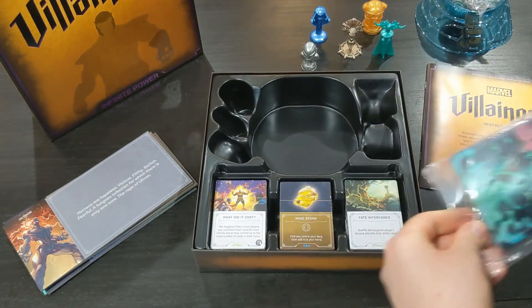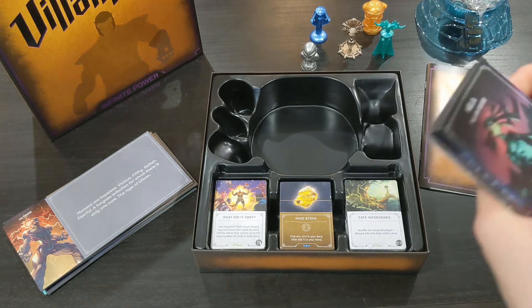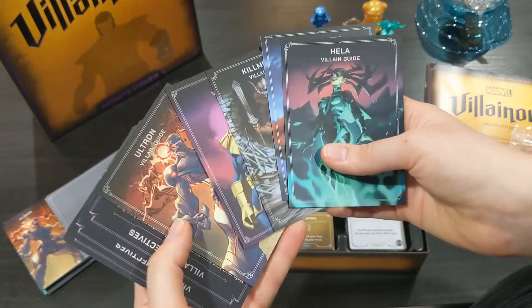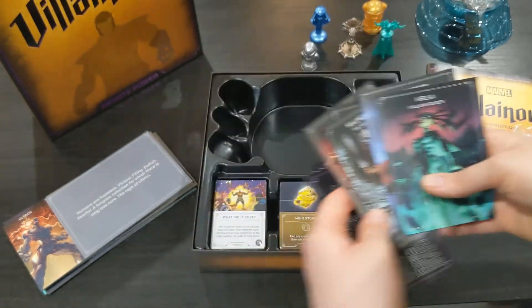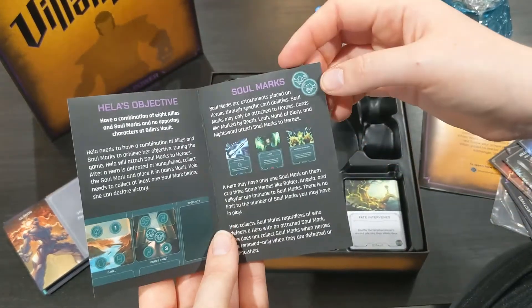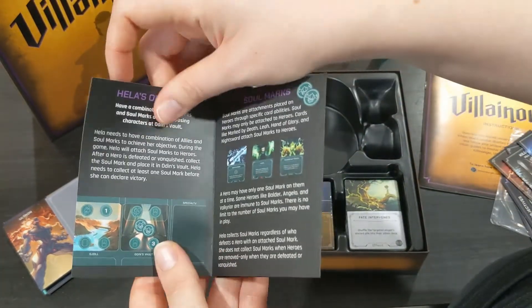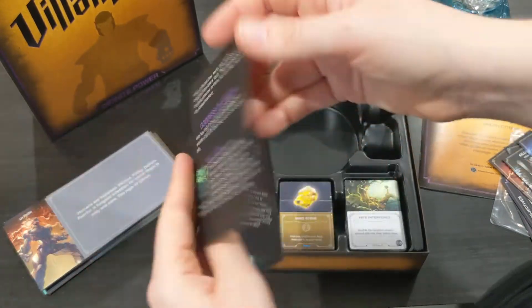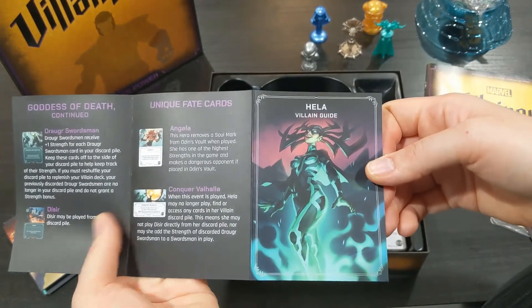These are the player aids — I love these. If you haven't played Disney Villainous, all of the villains have different objectives and the entire point of the game is to reach your objective, defeat your heroes and so on, while your opponents need to be stopping you. Each booklet highlights exactly what has to be going on, and if you know roughly how to play Disney Villainous you just need to read your villain's booklet and you're good to go.